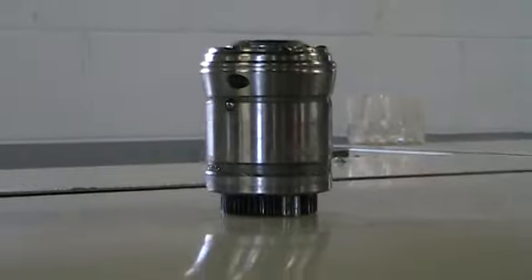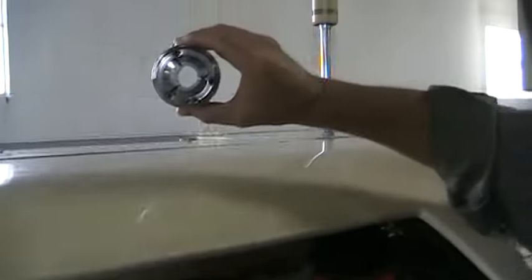We also have the guide bushing out for demonstration purposes — we've removed it. It's a rotary guide bushing.